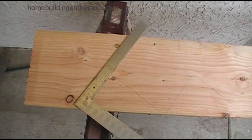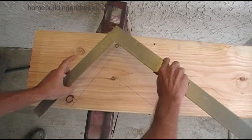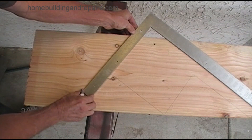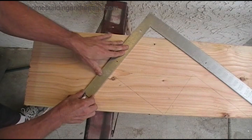Remember, one side of the framing square is an inch and a half wide, and is perfect for laying out anything that is an inch and a half wide — like a 2x4 at the top of a stairway for a ledger or a half ledger.